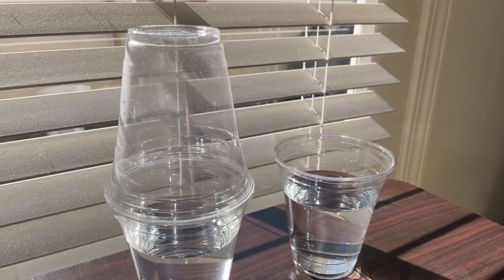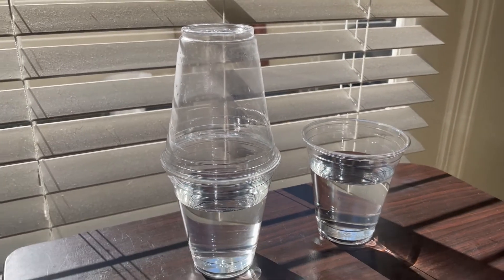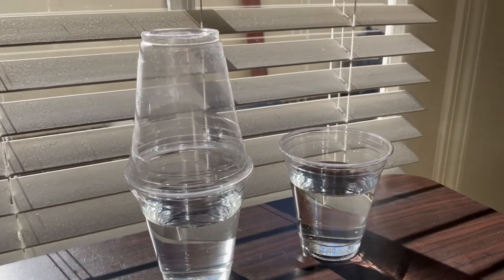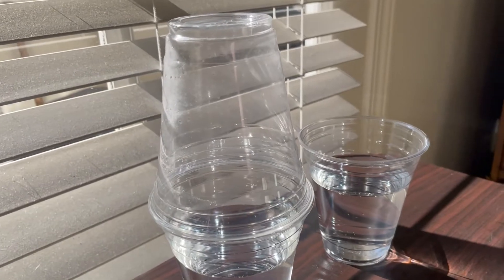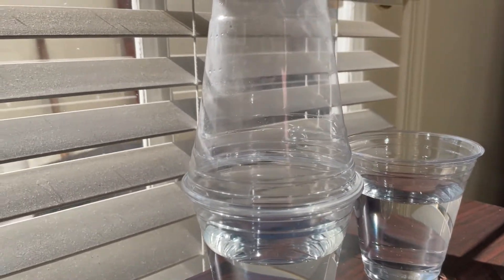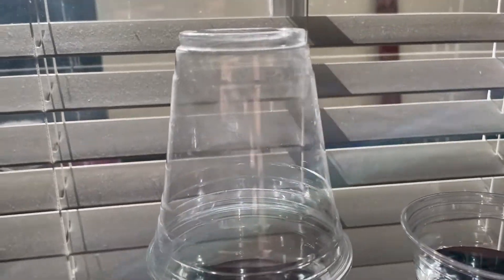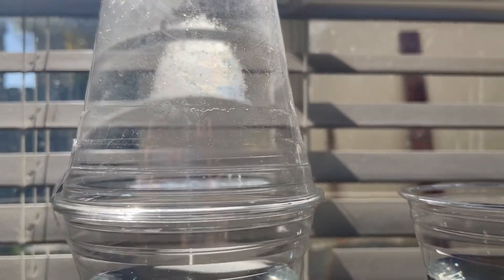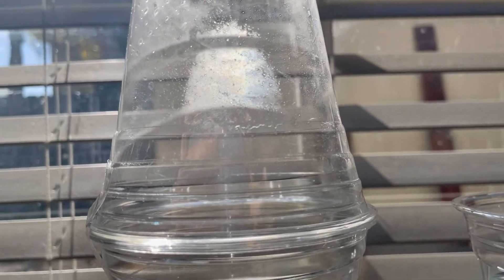So before I move these, I wanted to show you where I've left my cup sitting for two days in the sun here. But if you look at the one that had the closed cup on top — our chamber — when I move the camera in different angles, you can see on the sides of the cup that we have what looks like condensation that has formed along the sides.